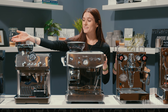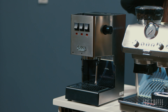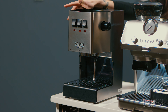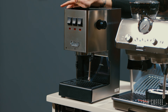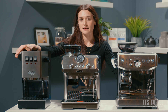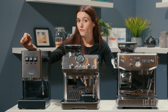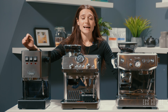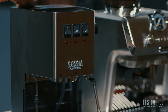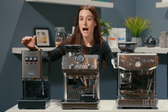We're going to start over at the Gaggia New Classic Evo Pro. This is a semi-automatic espresso machine with a 58 millimeter portafilter. It does not have a grinder on board and it is a single boiler unit, meaning you cannot brew and steam at the same time. It's about a five minute heat up time and the steam wand is relatively powerful. This is a fantastic entry-level espresso machine priced at just around $650 Canadian. You don't have any programmability with this machine and you don't have temperature control either.